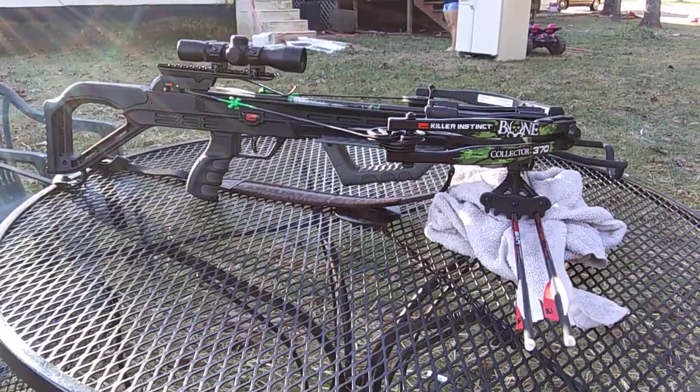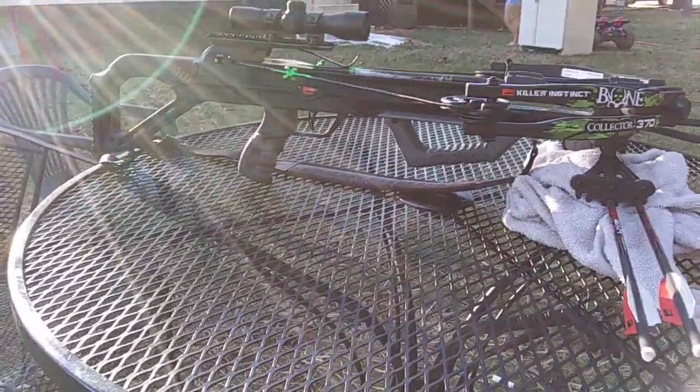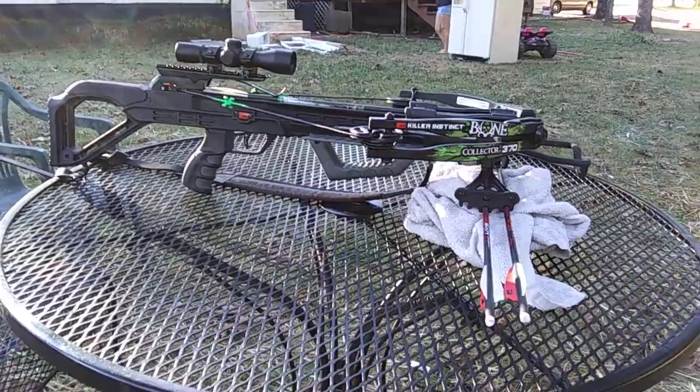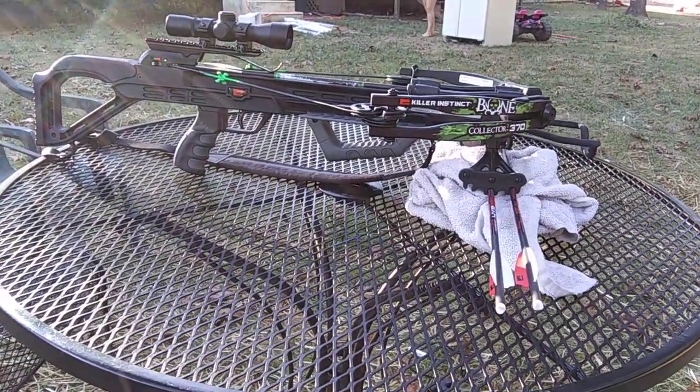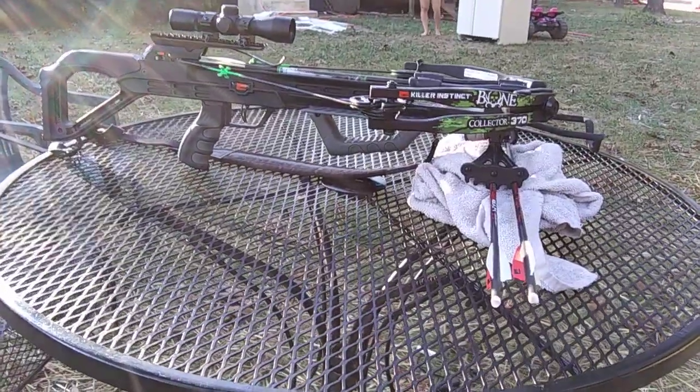I actually bought this crossbow for my wife. This is a Killer Instinct Bone Collector 370 — it was only 250 bucks and has up to 400 feet per second speed. So definitely pretty powerful. There's another angle of it and you can see the compact arms.